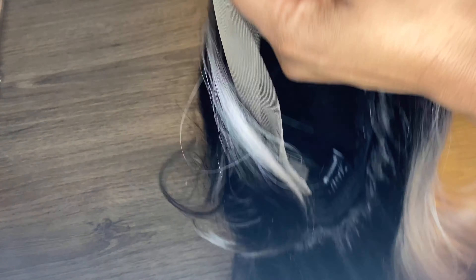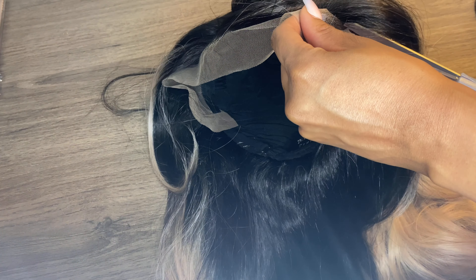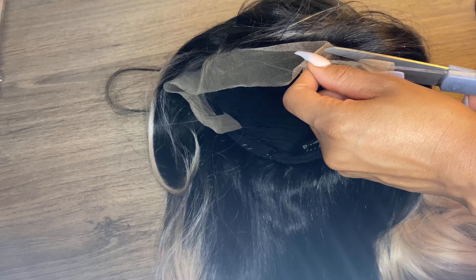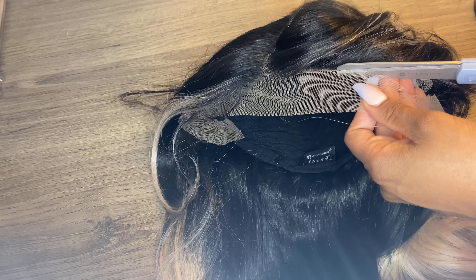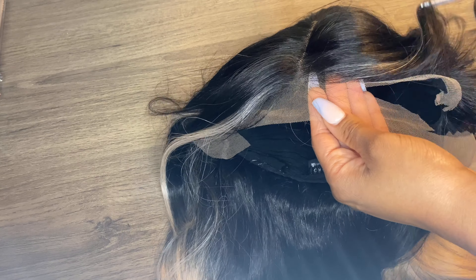This is the lace they claim you can't see — you can definitely see the knots — but I'm gonna show y'all how you can hide that. What I'm doing here is getting ready to cut the lace. I always cut my lace like this: I just cut the majority of it off the wig first without it even being on my head.